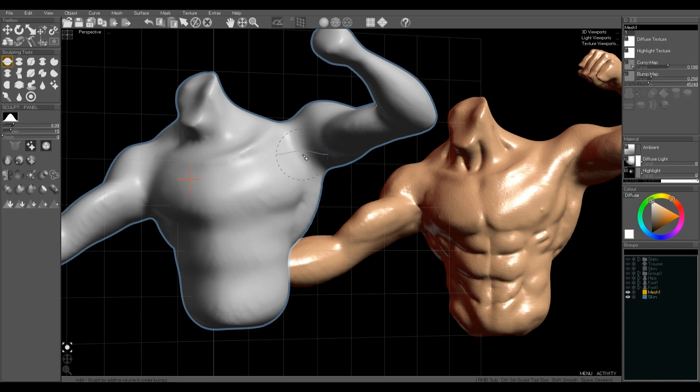Now I'm going to use the add brush to draw some musculature. This is easier with a graphics tablet but I'm currently using a mouse. We can change the intensity of the effects — with the add brush, quite low intensity works well. A high intensity is quite distorting on the mesh, and very low intensity lets you do subtle changes to the shape of an object.